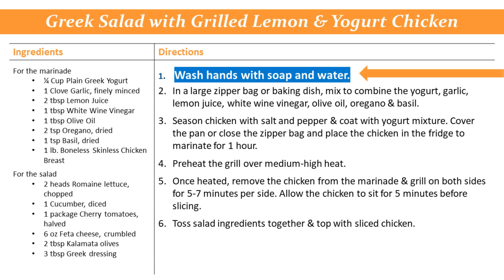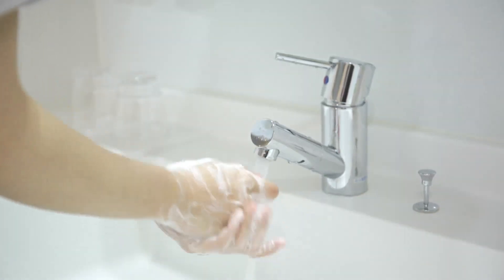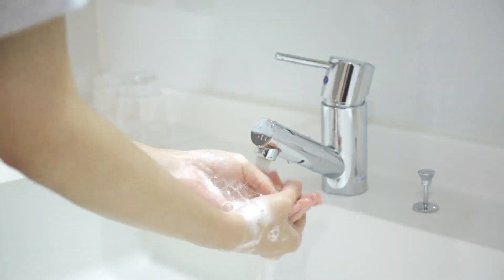The first step in any recipe is to wash hands with soap and water before beginning any food preparation. You should also add the hand washing step any time you touch raw meat or poultry to avoid cross-contamination.